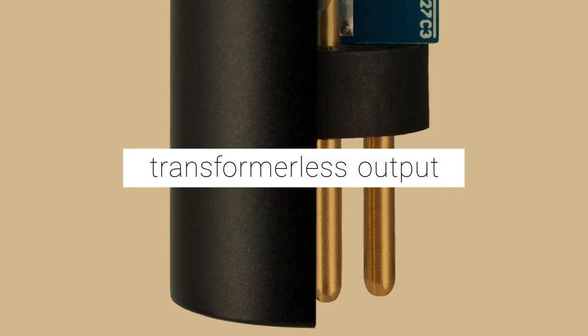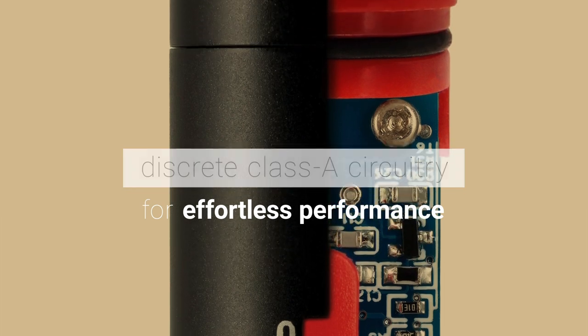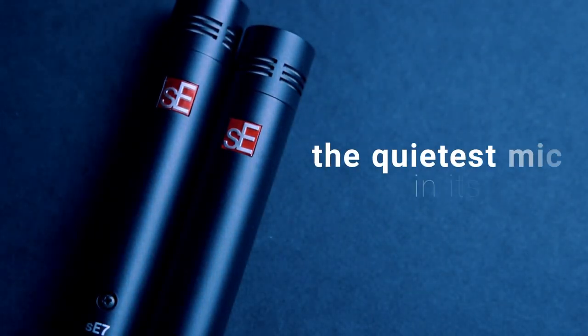We've used a transformer-less output for clarity and punch, discrete Class A circuitry for superb dynamic range and effortless performance, a low-cut filter and attenuation pad so it works with any source, and a short signal path and high-end components to make it the quietest mic in its class.